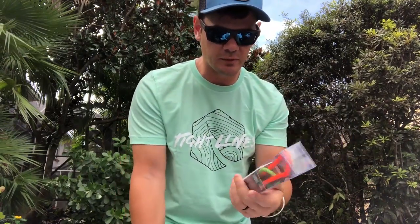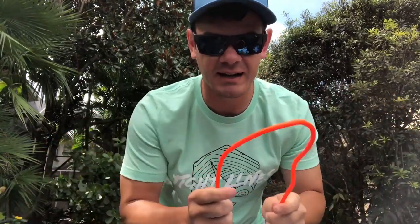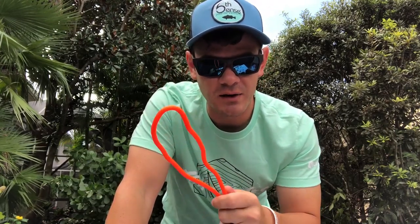These gear ties — you've probably seen these before. They're bendy, so you can twist them around anything and they stay. A lot of guys take their baits on their fishing poles and tie these bad boys up just like that. They stay exactly where you want them. We actually used these a lot in the Army with our radios — our antennas were like 10 feet long, so we'd wrap one of these around it to keep it in place. Quick and done.